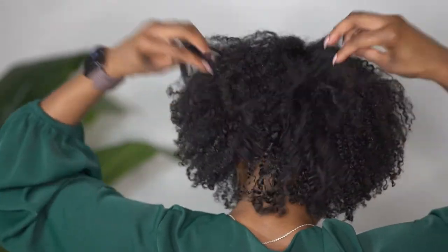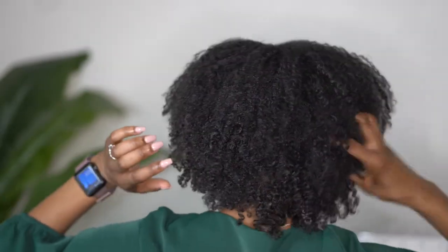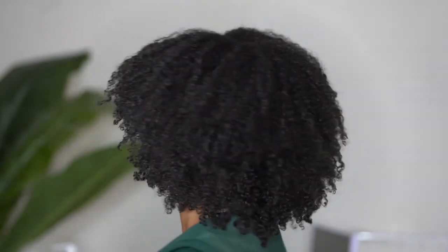And here is the final look! I was really amazed at how this wash and go held up, especially after I stretched my hair with the blow dryer as well as banded it. To have all of this definition and shape and volume — I was super super in love.